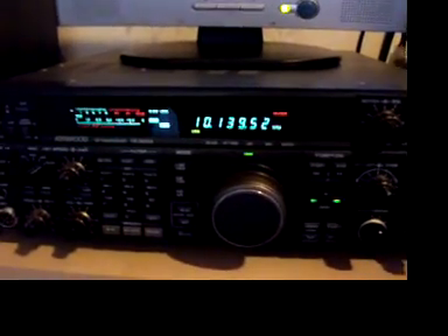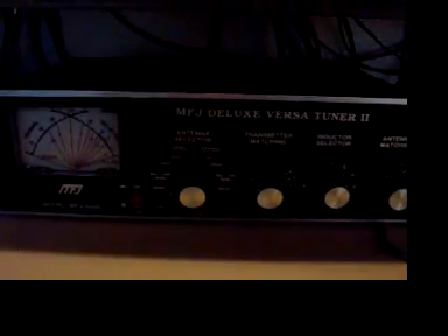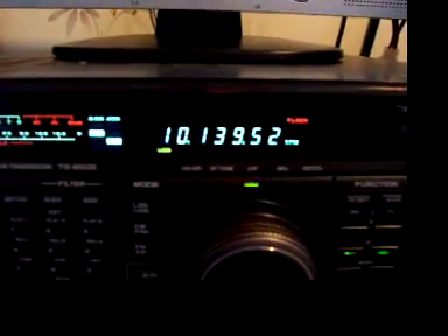To my surprise, just using a manual tuner down here at the moment to match it up — the old MFJ. The rig I've got hooked up at the moment is the Kenwood TS-850.